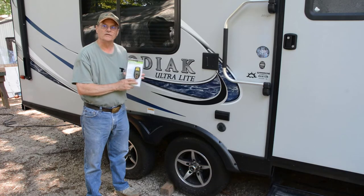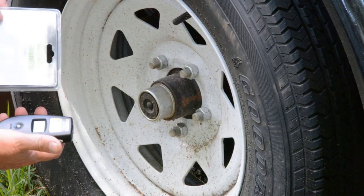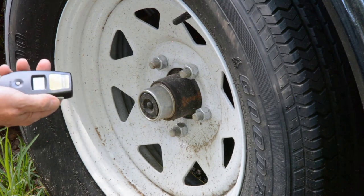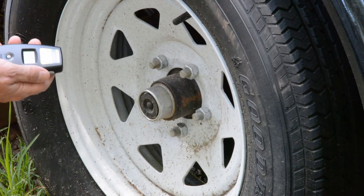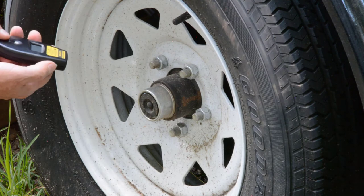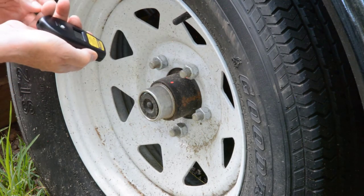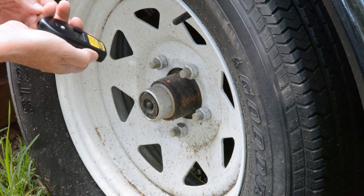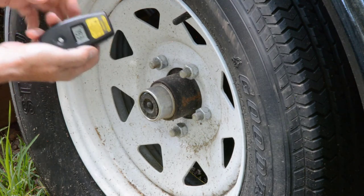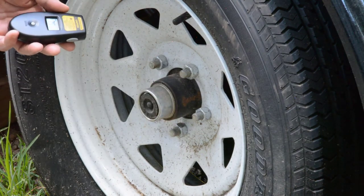But today we're reviewing this infrared thermometer and I'm going to show you how it works. This thermometer is made by Pittsburgh — I bought it at Harbor Freight and it's not a very expensive one, but there are a lot of different models and brand names on the market. Basically you press the button on the side, it has a little red light. You point it at what you want to measure the temperature of, and after a jiffy it shows you the temperature. Right now it's 79.3 degrees. This trailer's been sitting here for a while and hadn't been used lately, so it's basically air temperature right now.